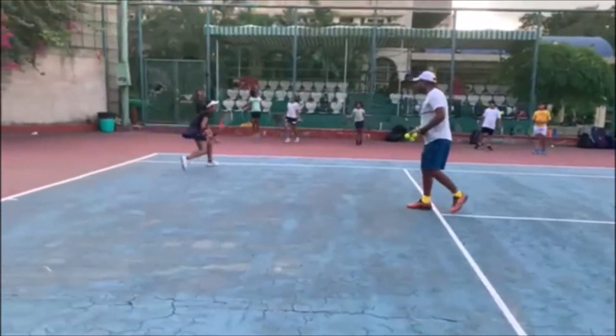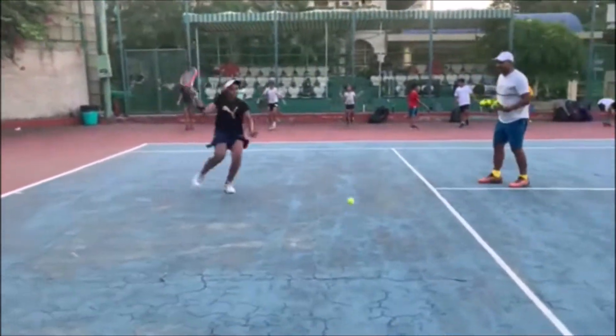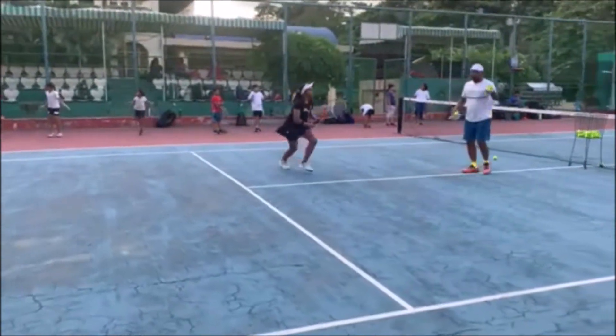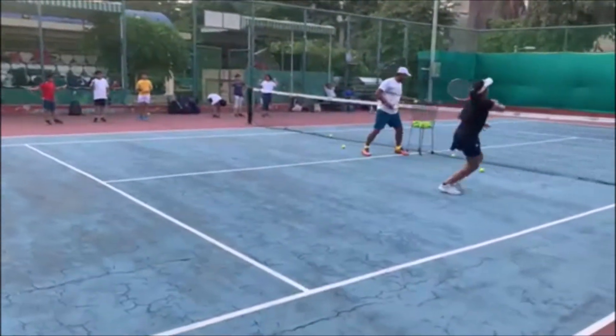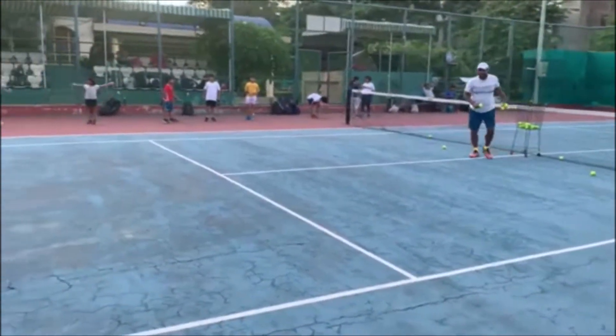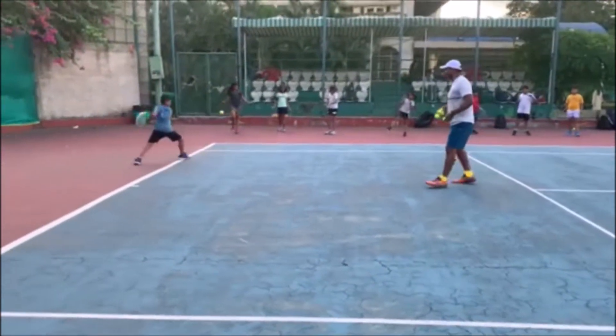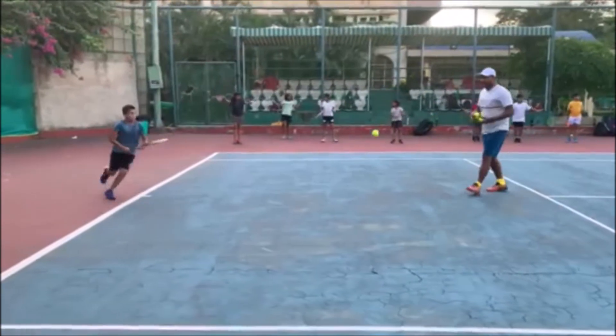Up. Come on. Give it to me — you know the ball is coming inside. Ready. Are you hitting the ball at running? Ready. One. Come on, over the net. Over the net.